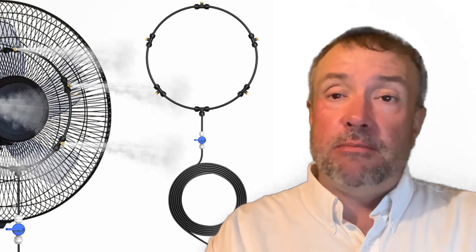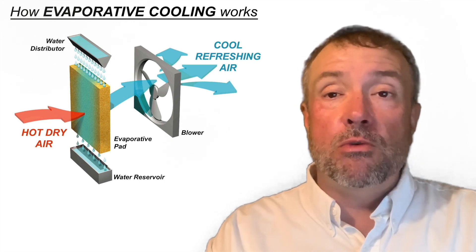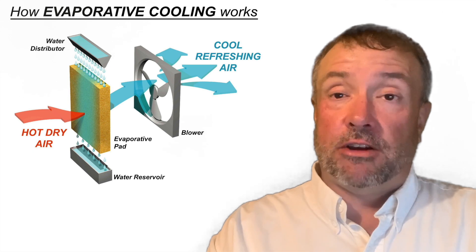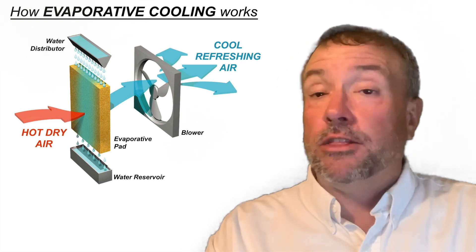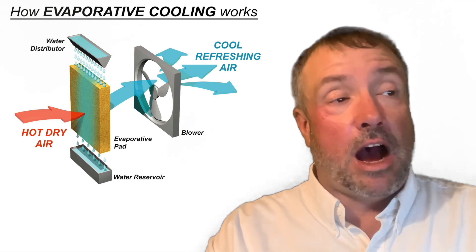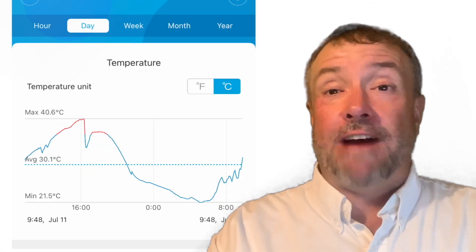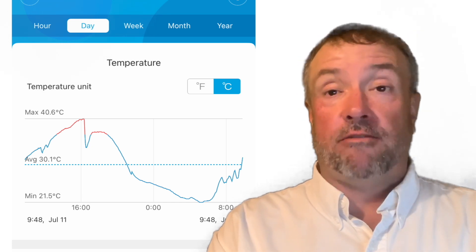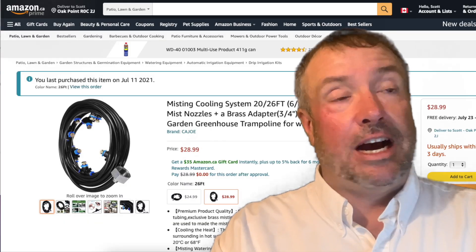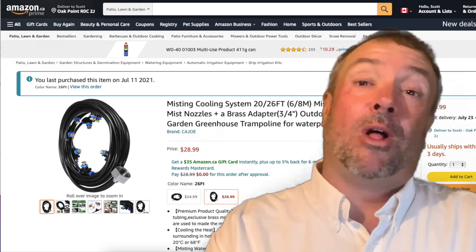An evaporative cooler is pretty much the same concept as a mister, but it runs water through a sponge-like material with a fan behind it to evaporate the water and give you the cooling effect. They work. I'm actually building one right now. But when I saw how fast I could drop the temperature of my greenhouse with my hose today, I gave in and bought a misting line for $30 from Amazon. It worked well and did what I needed it to do — plus you get the bonus of a little more water on your plants, and plants like water.